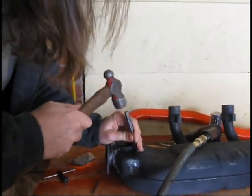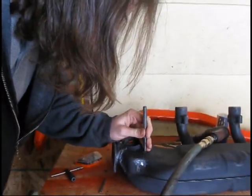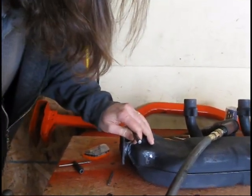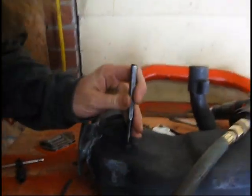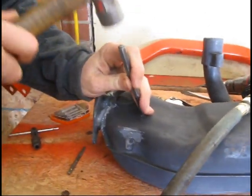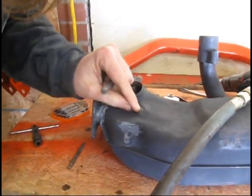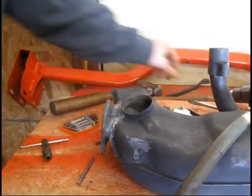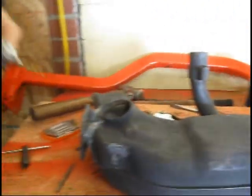I want to get a good ding right here in the top of the bolt using a center punch. That gets me started so my bit doesn't wander. And we're going to drill this out.